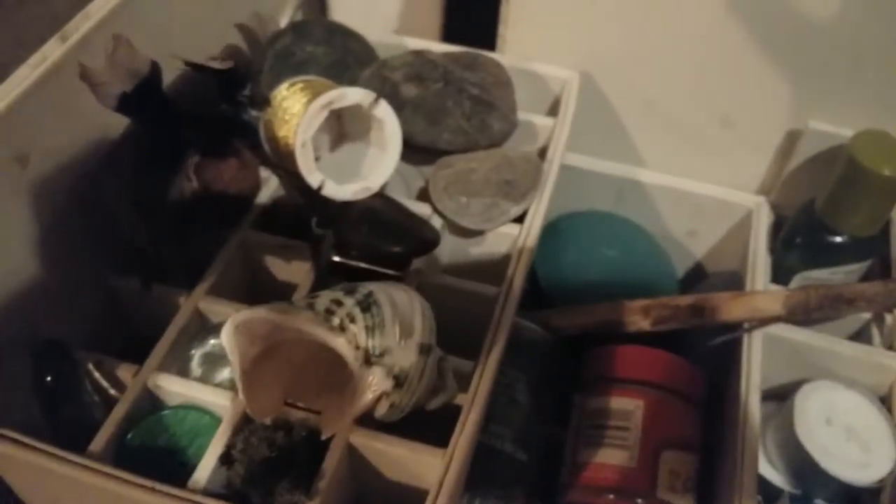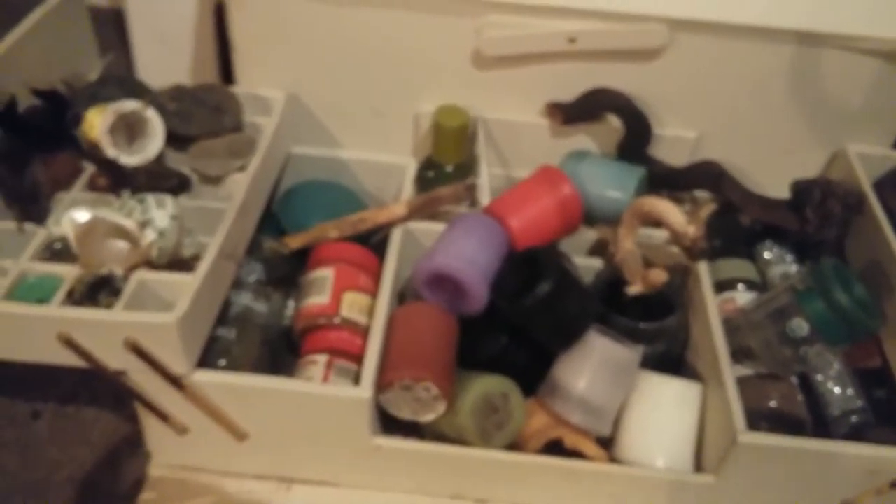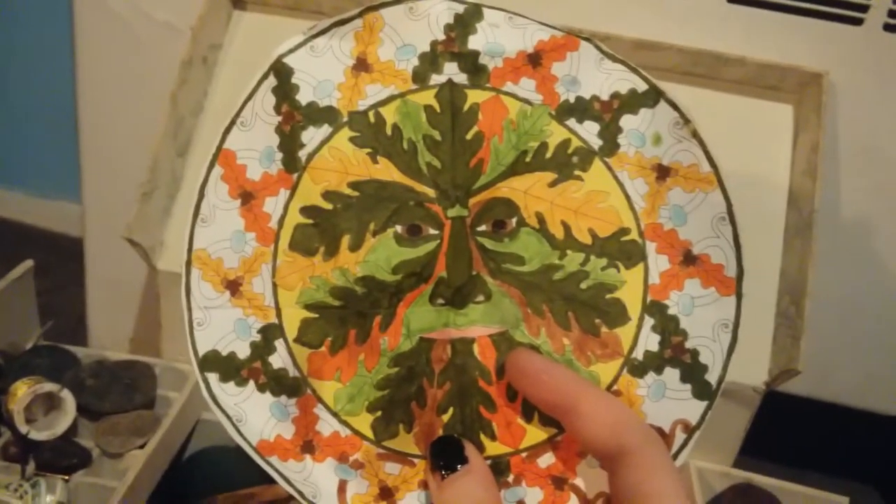Then this is some basil — it can't really fit anywhere else right now. There's another black candle. I think my moon candle's in here — is she in here? What did I do with her? Well, she might be in my closet actually.